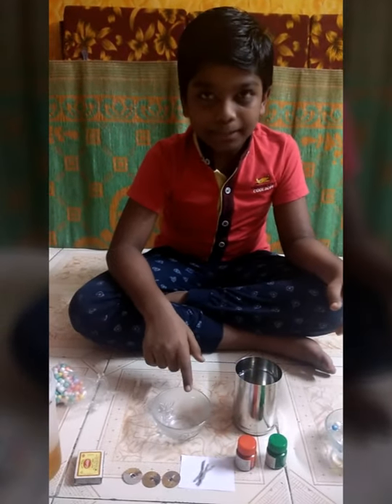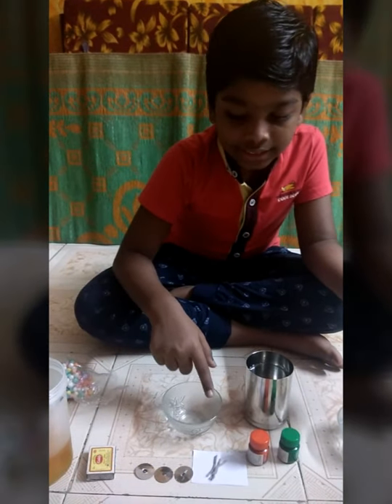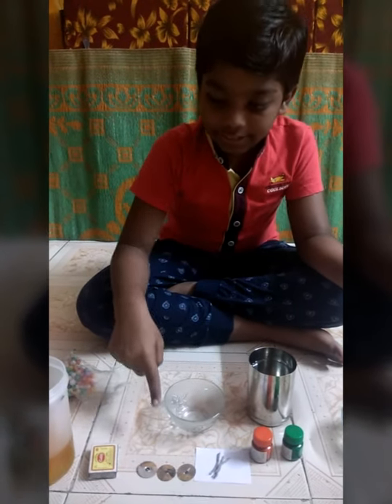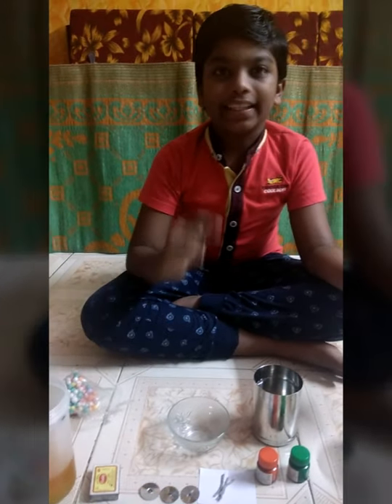For that, you need a glass bowl, water, some colors, cotton threads, any plastic sheet, thermocol, oil, and a matchstick for lighting the candle.